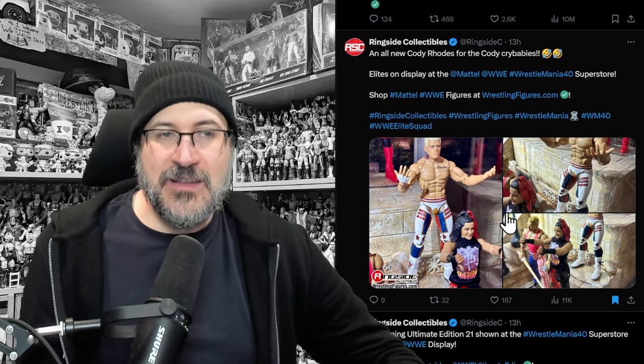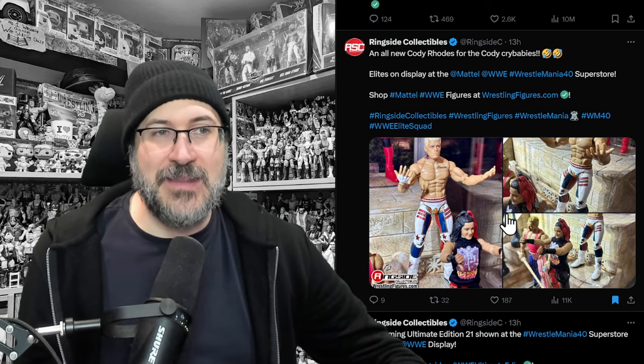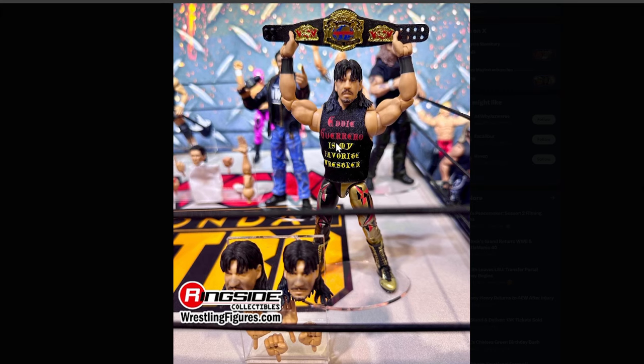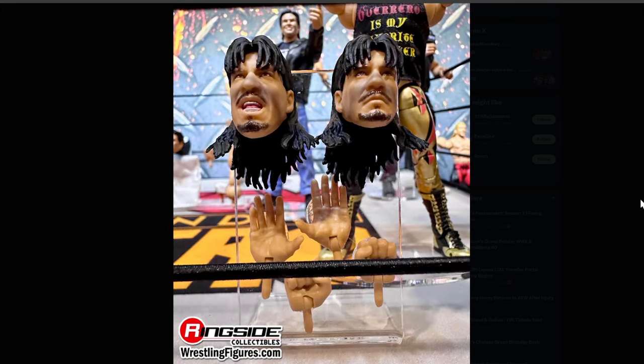There's an Elite Cody — not as expensive as the Ultimate Edition, no swappable heads and hands, but it still looks really good. We haven't seen this WCW display — Eddie Guerrero with a WCW Championship. That's an Ultimate Edition too, so you get swappable heads, swappable hands, cloth shirt, and a championship. I don't know where images of this were hiding, but it looks like we need to take a closer look at it.